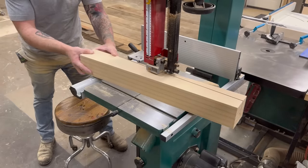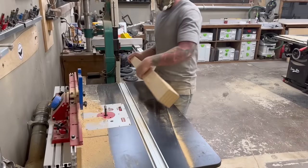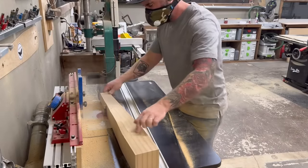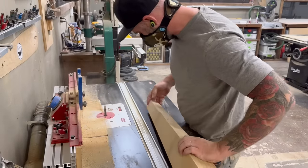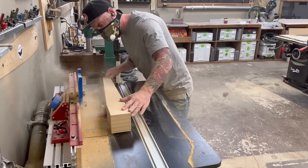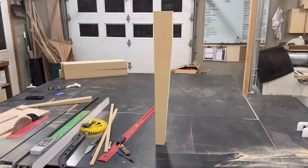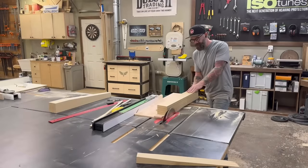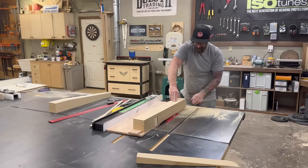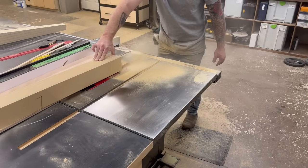Using my initial table saw cut kind of like a template, I took the leg over to the router table and used a flush trim compression bit to flush up all the spots I wasn't able to reach on the table saw. Pretty soon I had a beautiful tapered leg made out of gorgeous MDF — don't worry, this will get better. With one leg done, I did the exact same thing on the remaining four legs. Knock on MDF.